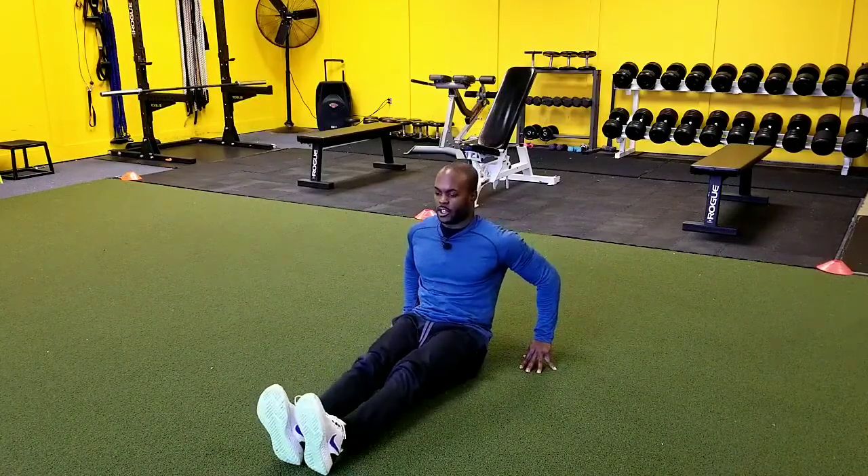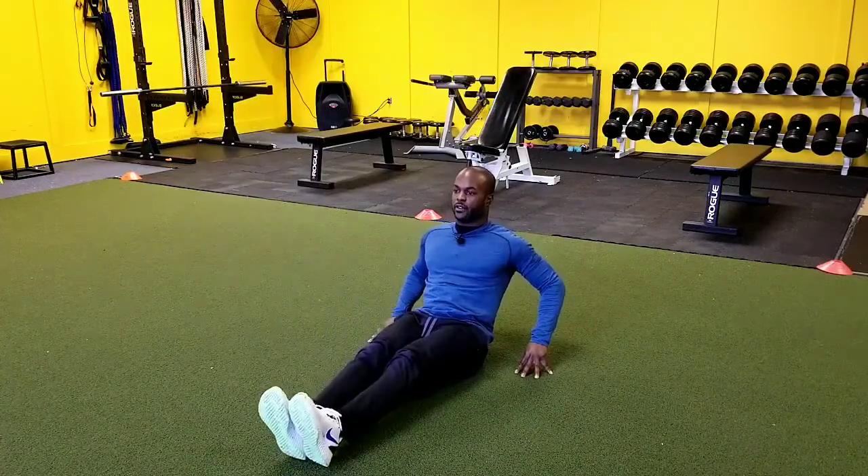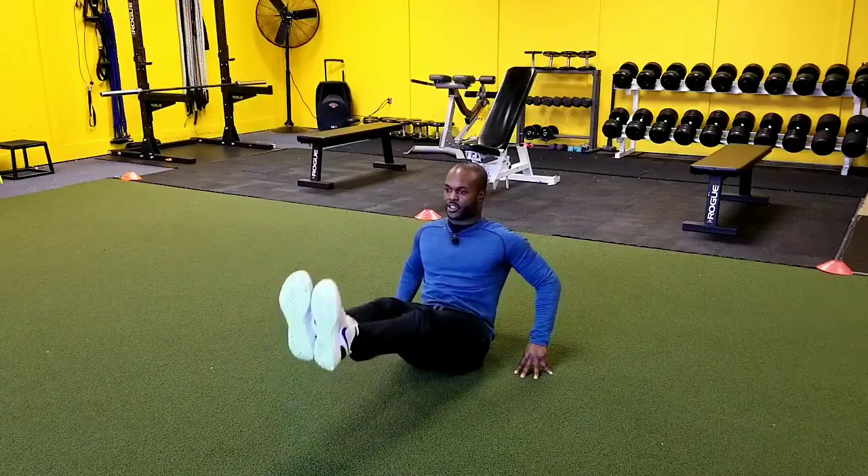Making this a little bit harder, we take our feet straight out, still with our hands back here, and we bring our feet up like this. So now this is going to get a little bit harder to do this exercise.